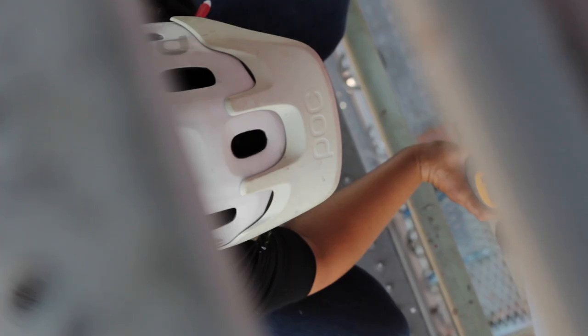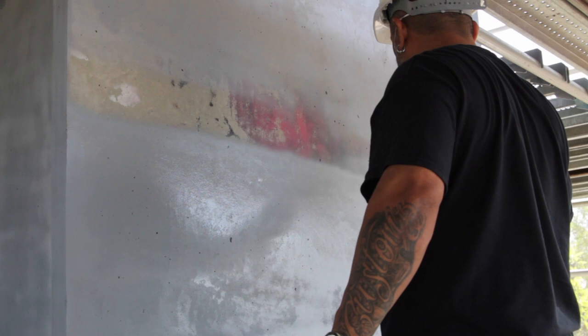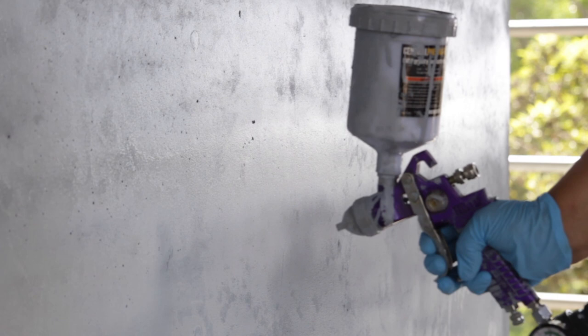My name is Henry Rodriguez and today we're doing the primer stage — finishing up the primer stage here on the Browning Mural. One of the projects that I've been dreaming, wishing, planning, thinking — to try to get this done to show the history of the park and the lowriders together. So right now we're at the stage of priming. We're finished, so we've got to wait for the next stage.